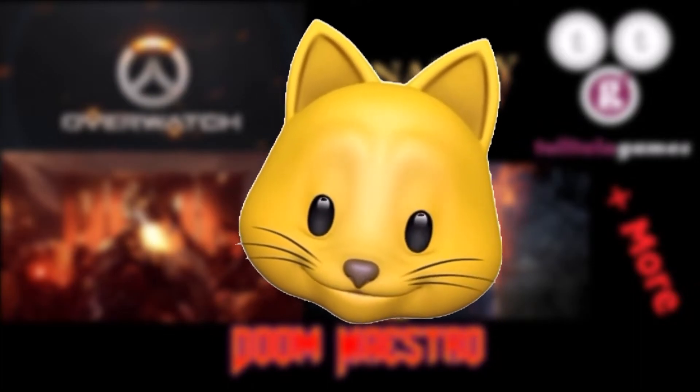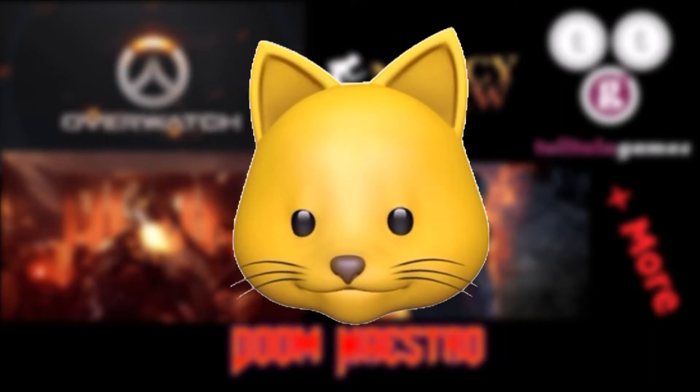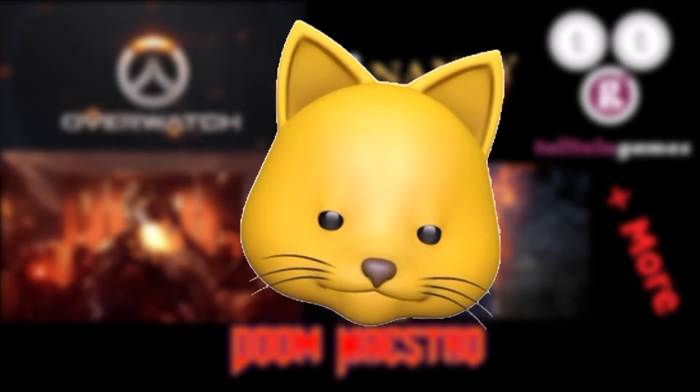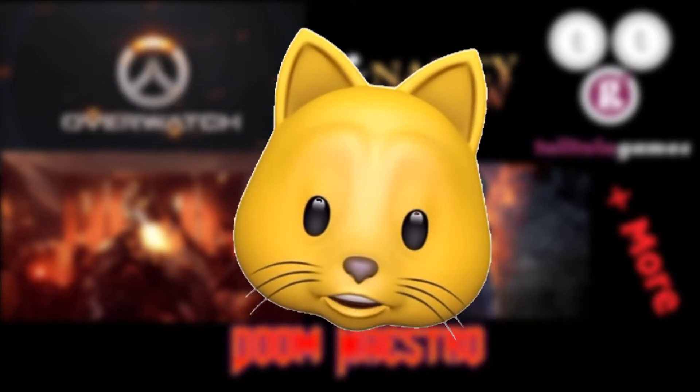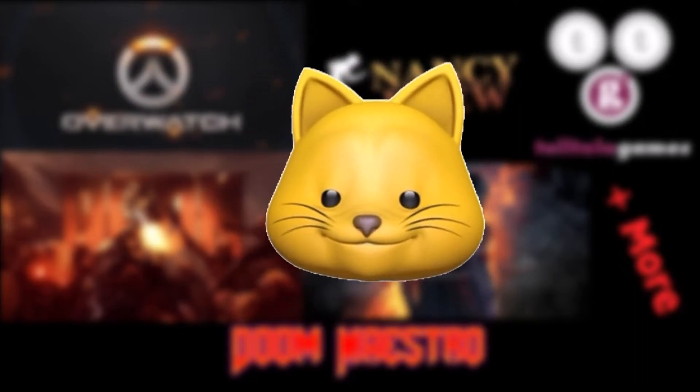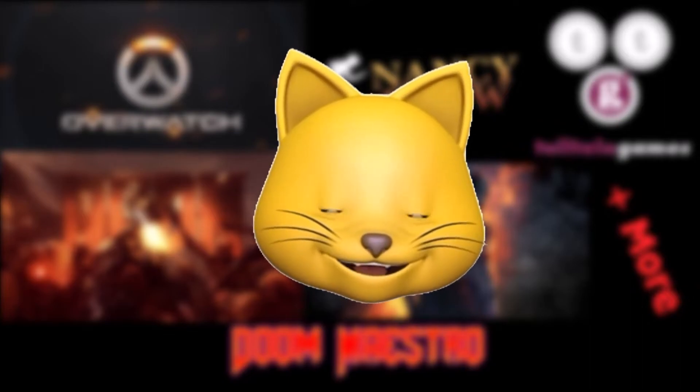Eventually I'd hope to get a green screen and be able to do a full face cam at some point, but this is the budget version, which I still think is pretty darn cool. I am here to share this with you guys and I hope you are excited and enjoy it.